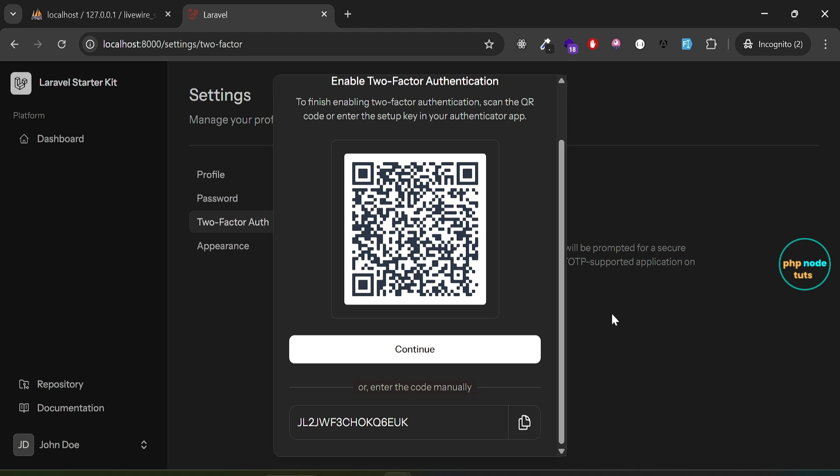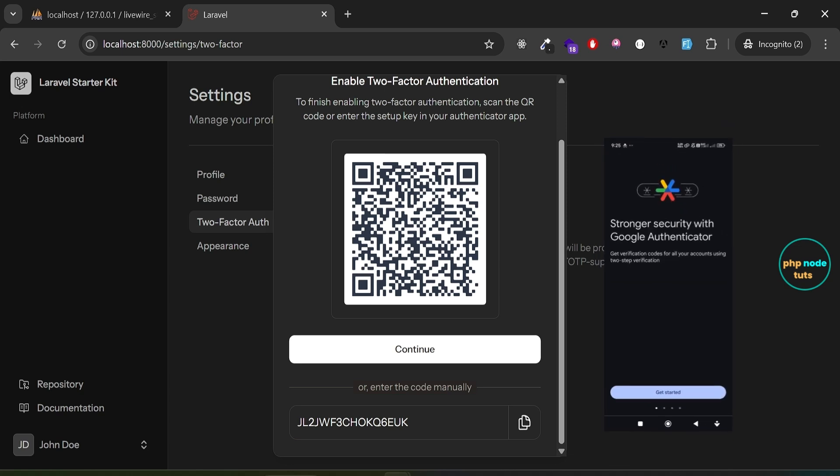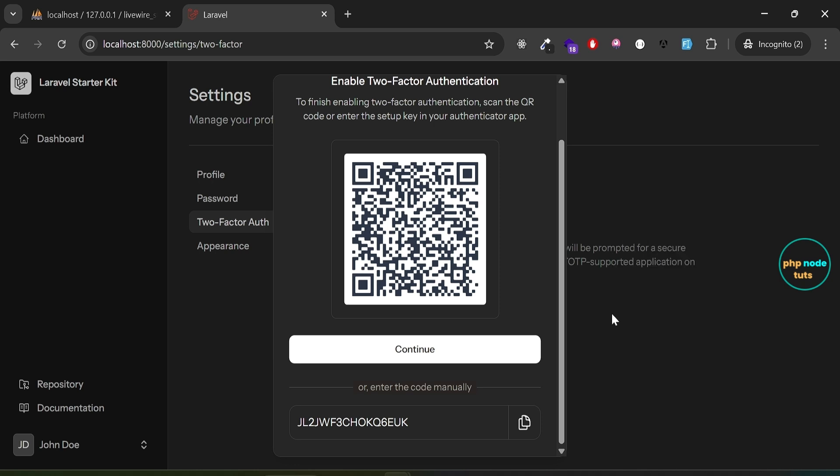Unfortunately I am unable to do a screen recording as the app does not allow it for security reasons. Once the Google Authenticator app is downloaded, open it and click on Get Started. You will see your Google account listed — there's also an option to use without an account, which I will be using. Click on 'Use without an account.' At the bottom you will see a plus icon — click on it and you will be presented with two options: Scan a QR code or Enter a setup key. Select Scan a QR code.